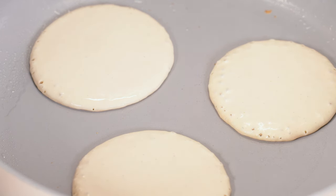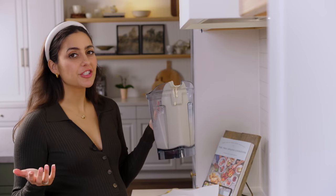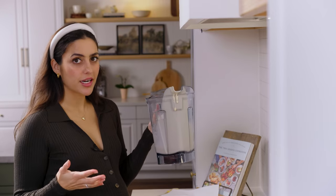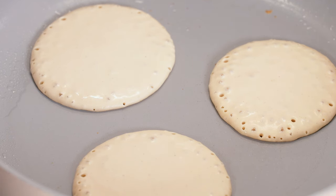Sometimes people ask me if they can prepare the batter in advance. I actually never do, because I'm adding baking powder to the mixture and that's what's really going to cause that light fluffy bubbliness. I always make it the morning of — you really only need about 5–10 minutes for it to thicken. My recommendation is no, because of the baking powder.